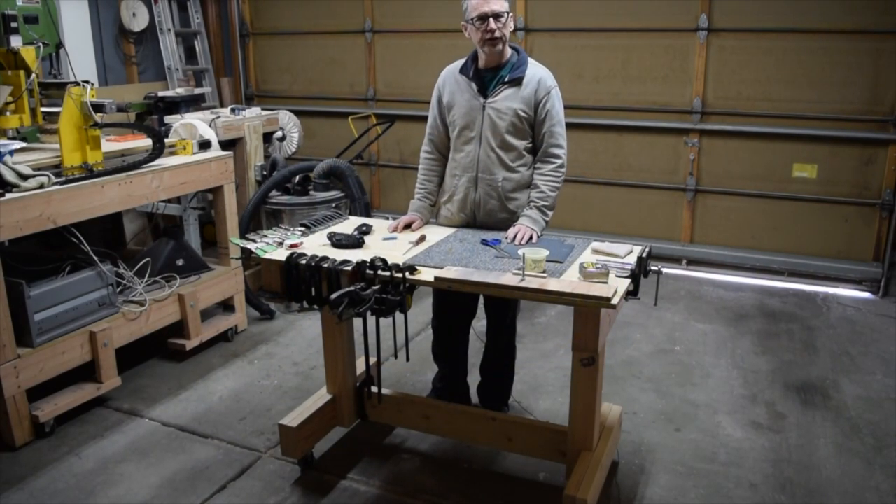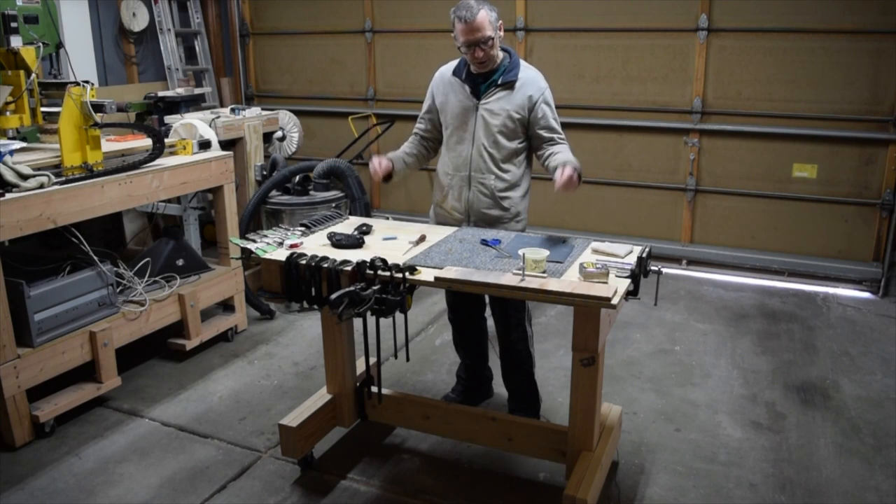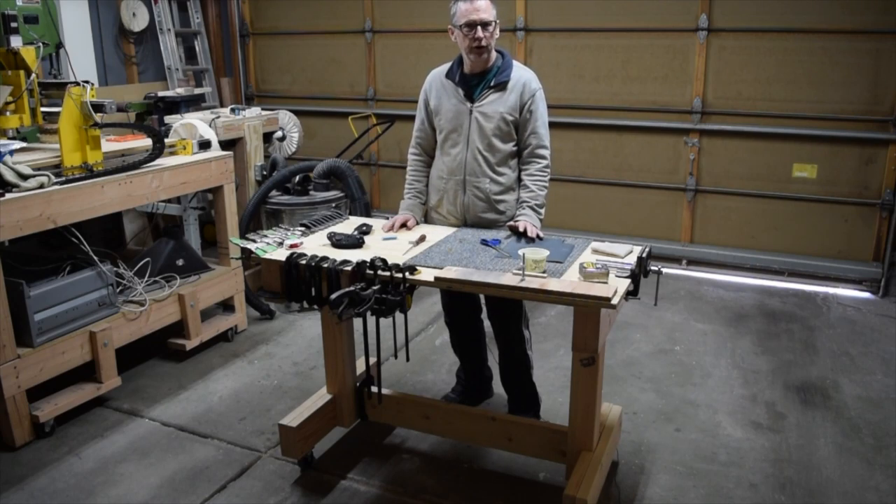Hey guys, it's Chris from Highline Guitars. In this episode of Quick Tips for Luthiers, I'm going to show you how I built this super cheap, easy to make rolling workbench for my workshop. So let's get started.